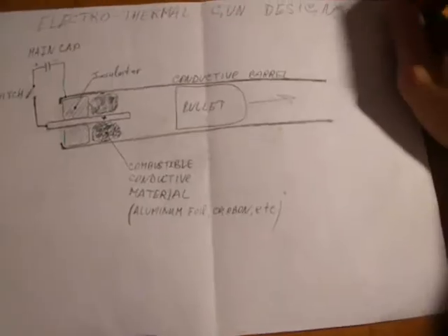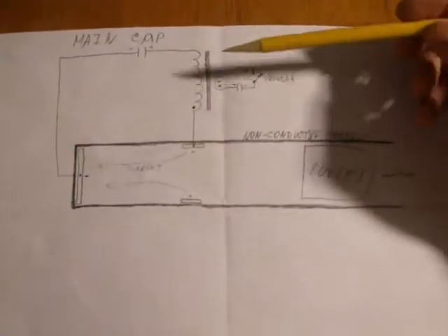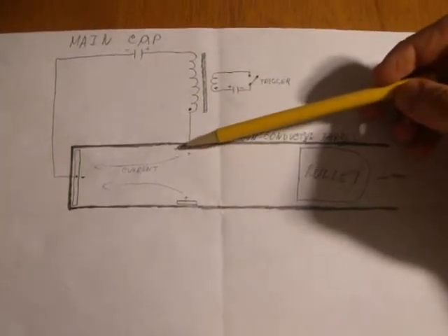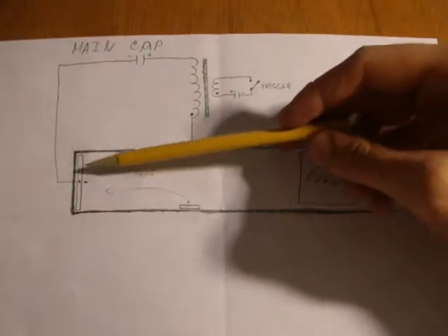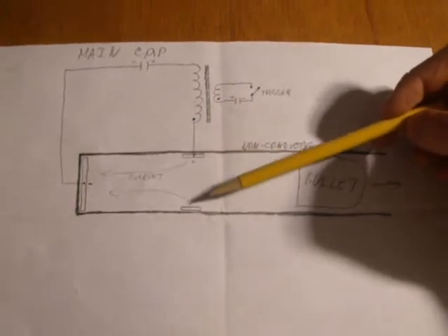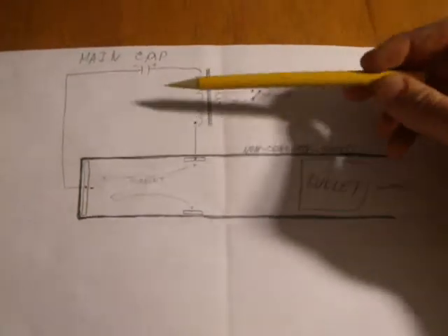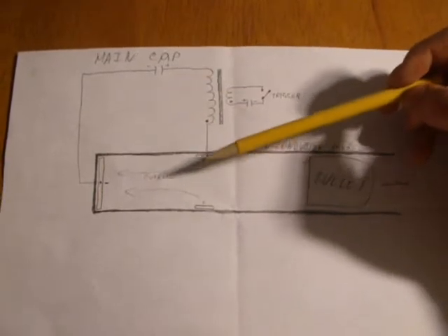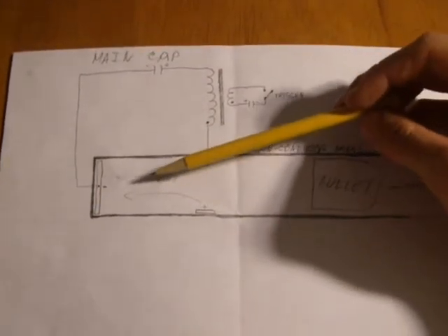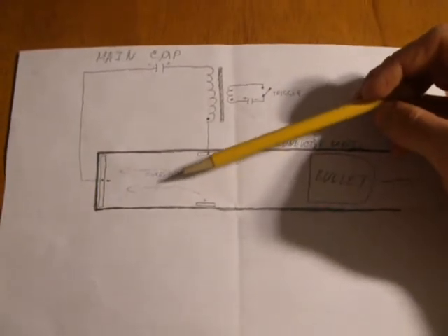Another design is the air-operating electro-thermal gun. We have a non-conductive barrel and two electrodes inside it in a combustion chamber — one electrode and another one. For example, there is a ring inside the barrel. When the capacitor discharges, the electrical current flows between those electrodes, heating up air up to the plasma state.